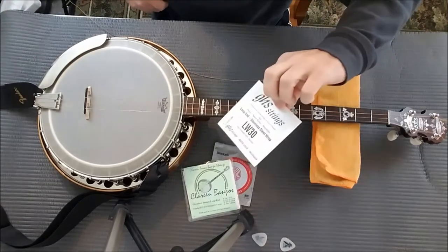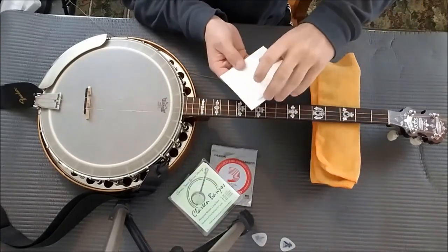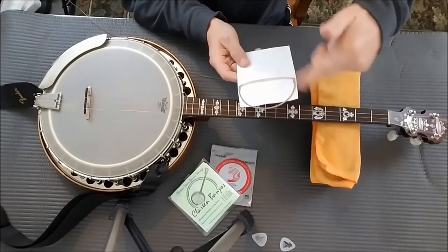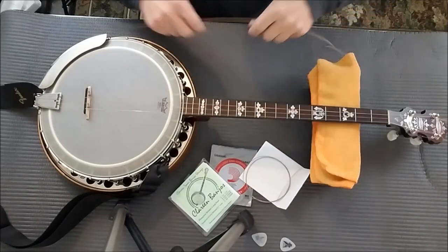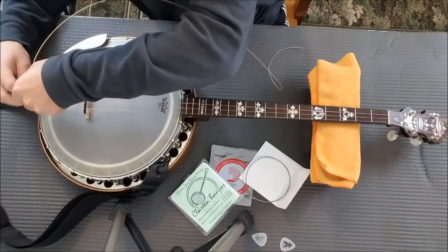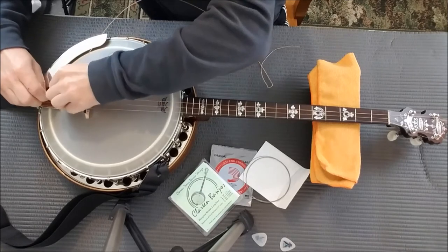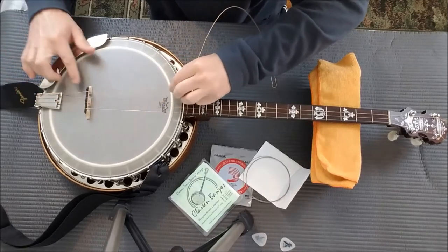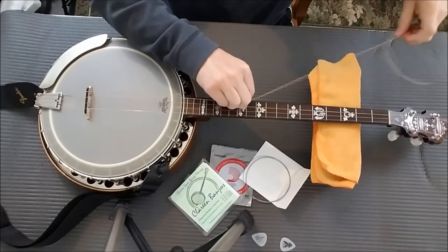Here are some strings. You can get a set that come in plastic envelopes or paper envelopes. Simply pull it out of the envelope, unwrap it — it's all coiled up — and you'll end up with a string. Hook it on the end of the tailpiece, route it through the front of the tailpiece, try to get it snug, position it across the bridge, keeping tension forward on the string.